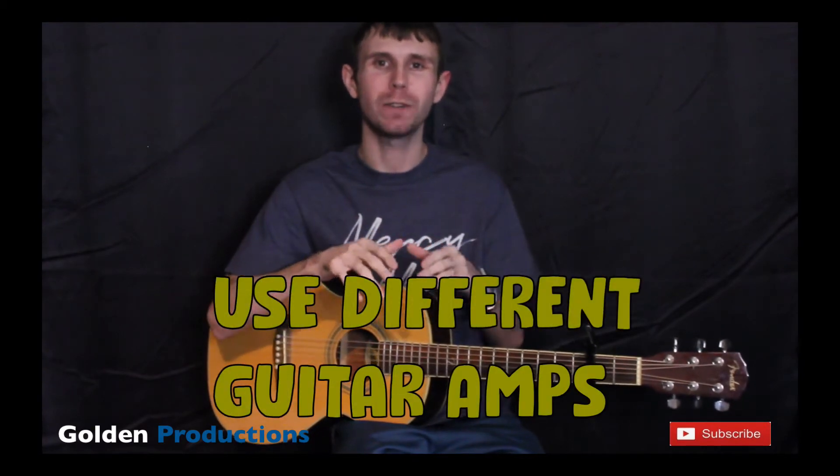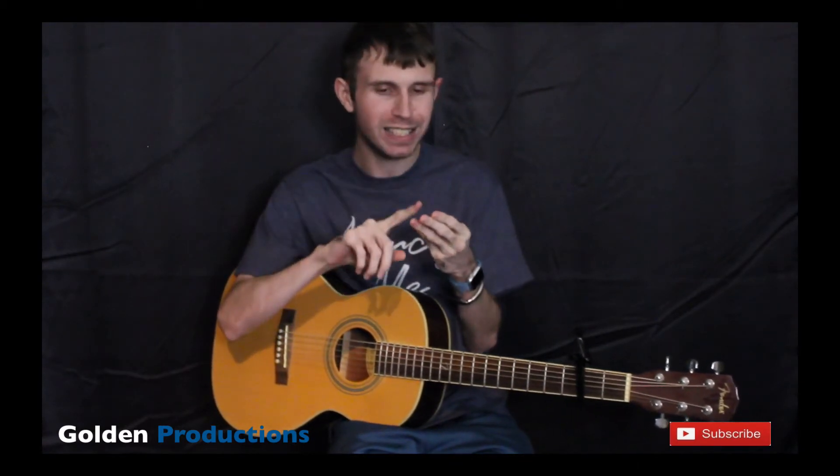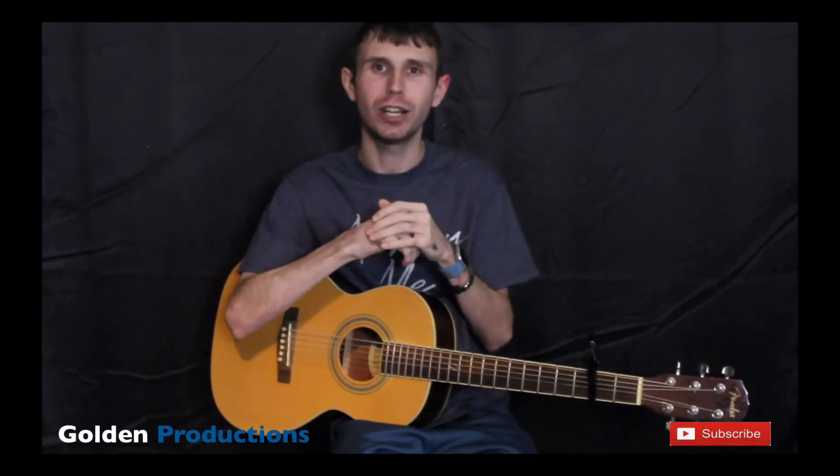Tip number three: use different guitar amps for every track. Every guitar amp sounds different, and you want different tones in your mix. By using different guitar amps, you get separation, different tones, different sounds — all the cool stuff that creates wider guitars.